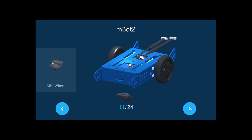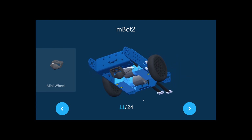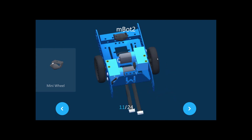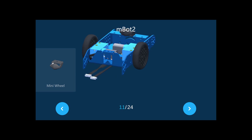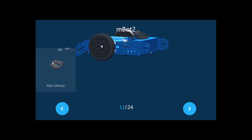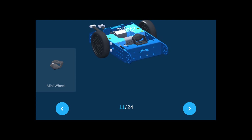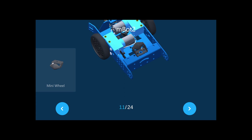Now for the mini wheel. Once you have assembled everything, turn it upside down — it's easier to work this way. The mini wheel goes to the front. Put it like this, and make sure you find the holes before securing it.